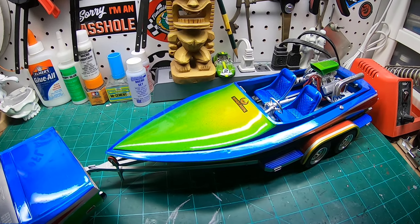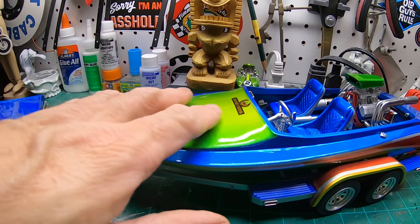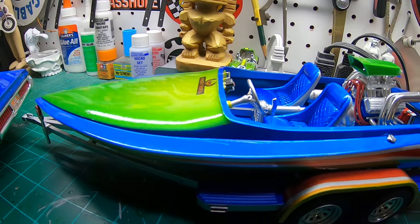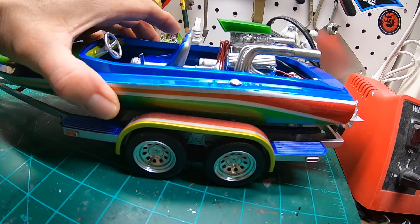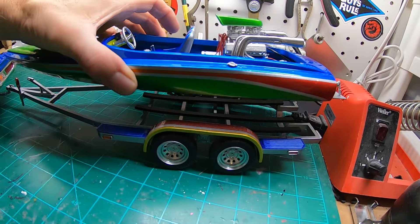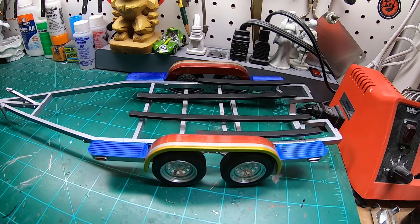I'm really happy with the way this turned out. Moving along to the boat — this is a 3D printed 1/6 scale drag boat, and I did it to match the colors of the car. I ended up changing over to Plan B on the upper part of the hull. I started doing an airbrush mural — an ocean scene — and I just didn't like it, so I went to Plan B: complementing colors from the hood of the charger carried over to the boat.